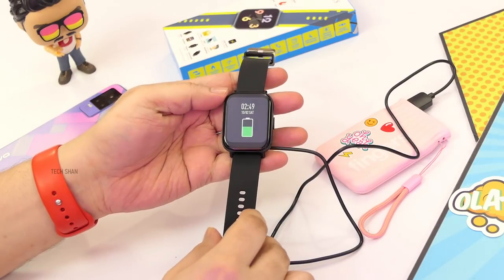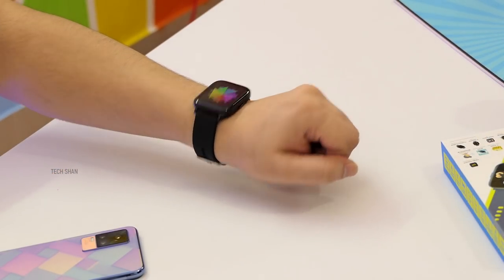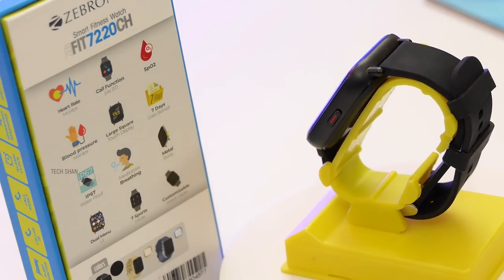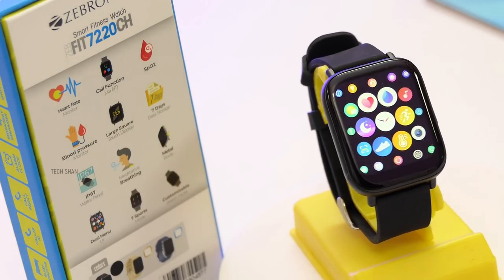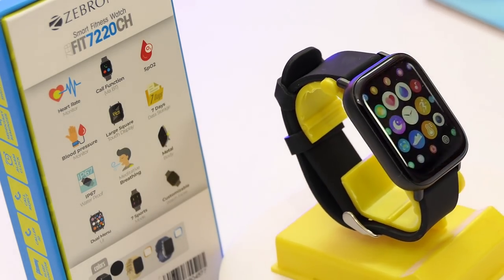On battery backup, a single charge gets you about 7 days without Bluetooth calling, and 2 to 2.5 days with calling. Overall, this watch costs around Rs. 3,099 on recent sale, with normal pricing around Rs. 3,500. In my opinion, it's fantastic pricing given the features — if you want a good smartwatch with calling, just go for it, you won't be disappointed. If you don't want the calling part, there are more budget-friendly Zebronics models available, and we'll leave links to those in the description as well.